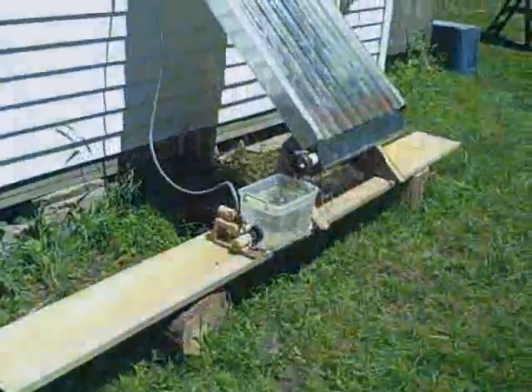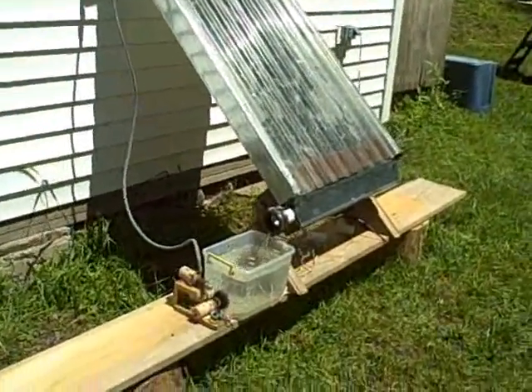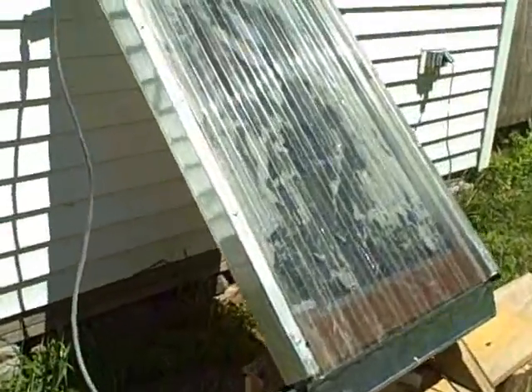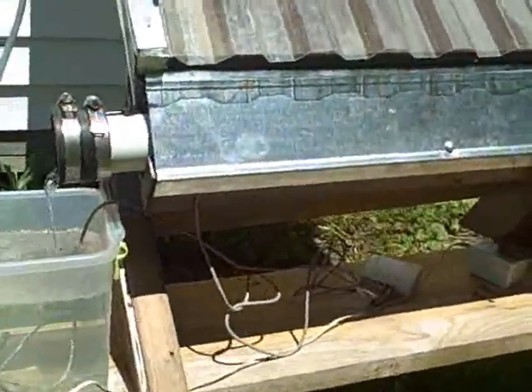This is what our finished little experimental MTD collector looks like. You can see I put a cap over the trickle-down chamber on top so water doesn't get in there. And I also put a cap over the gutter.